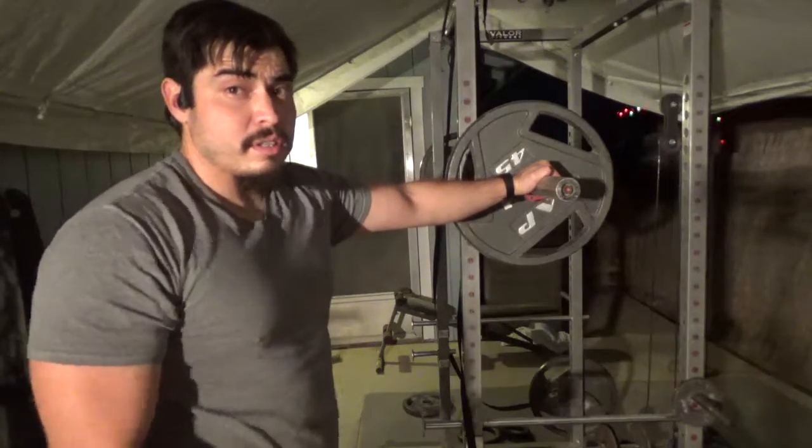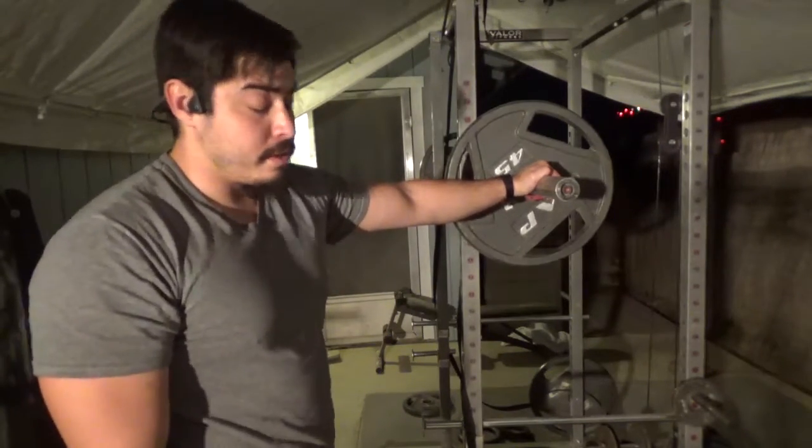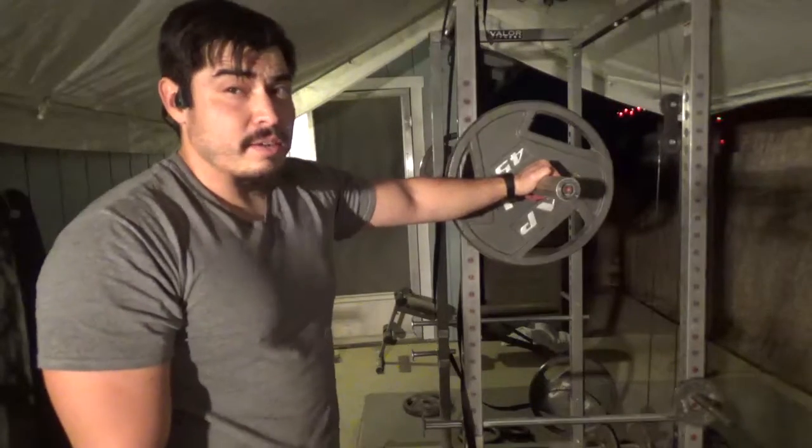Last exercise — last squat. Two sets, 30 seconds each, and we're done. I'm fighting that cramp.